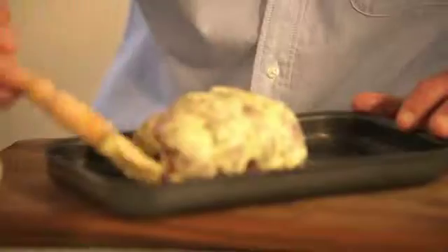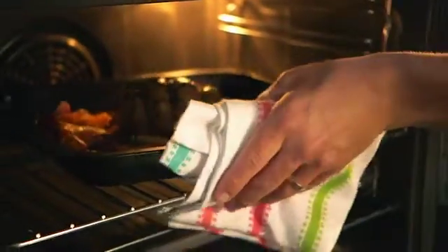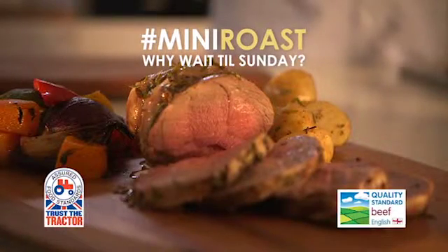I'm going to use a pastry brush and just think how well the flavour is going to work with the lamb. Pop it into an oven for 35 to 40 minutes. Look at that, absolutely perfect. And that for me is the perfect midweek mini roast.